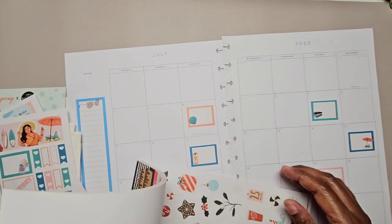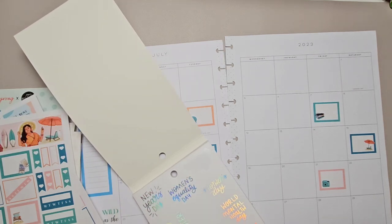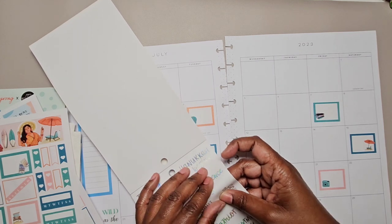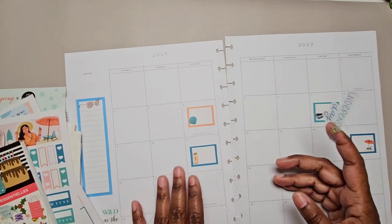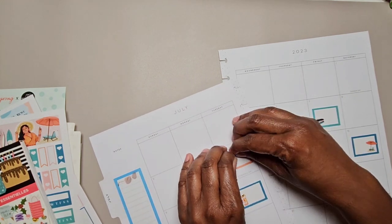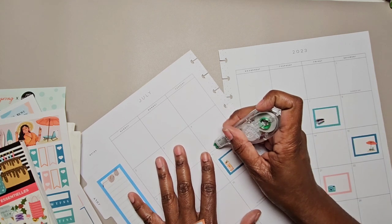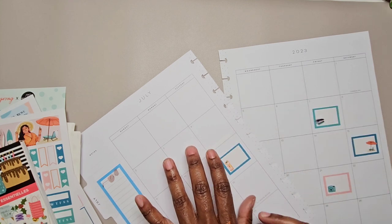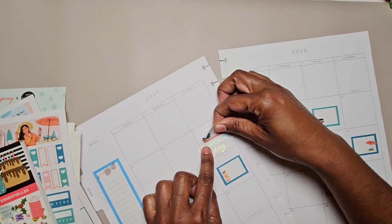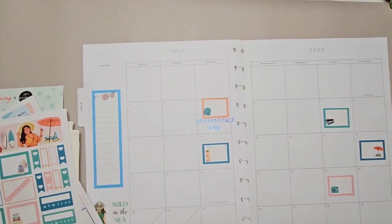I'm going to put a sticker down for Independence Day — I should have one in this book. No, I haven't used it yet. Okay, here it is. Let me see if I can move this sticker up — Rong Rong stickers usually come up pretty nice. Yeah, so that came up nice. So wipe this out — it's a pretty big sticker. We're going to put it down and then put that right on top of it like that. I think that's all I wanted out of this book.